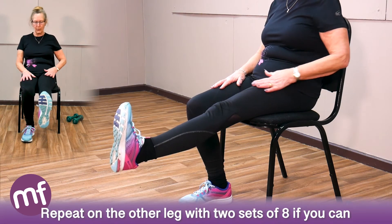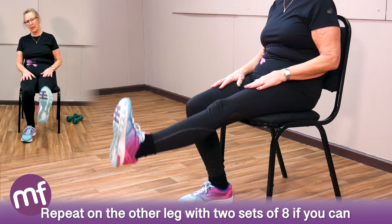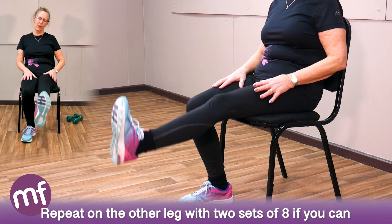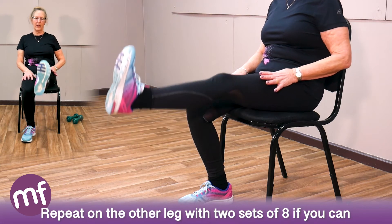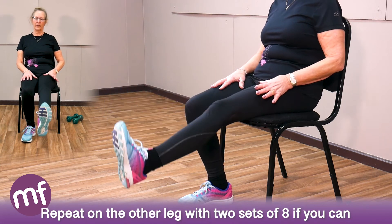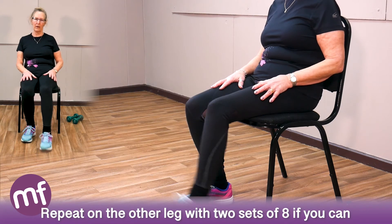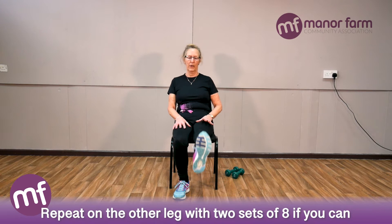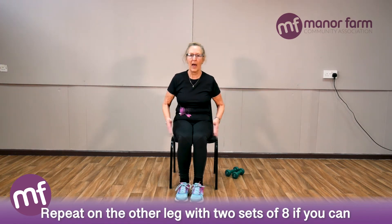Straighten the other leg, push the heel away, and feel the tension. Count to eight. Rest, then go again for another set of eight. Give them a slap.